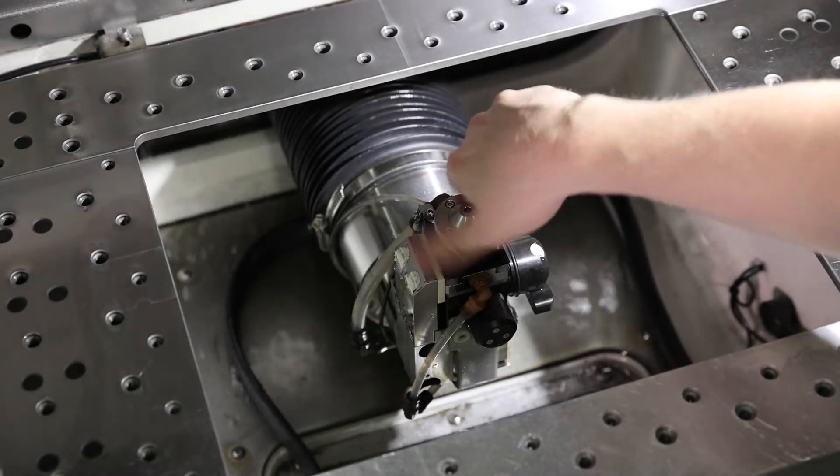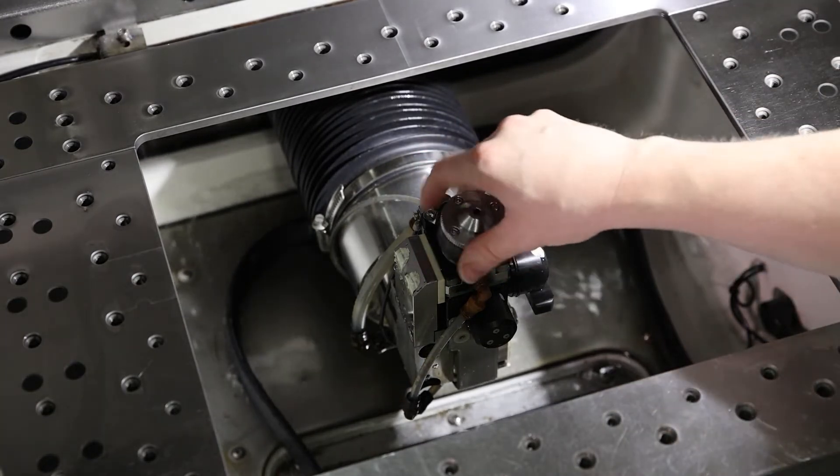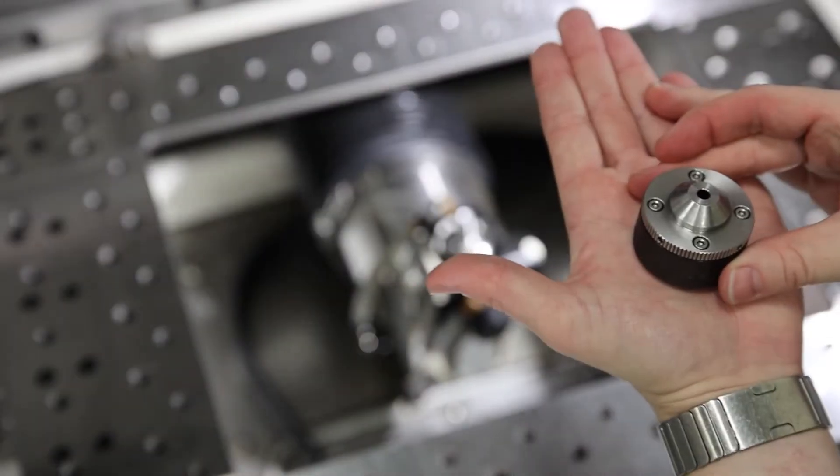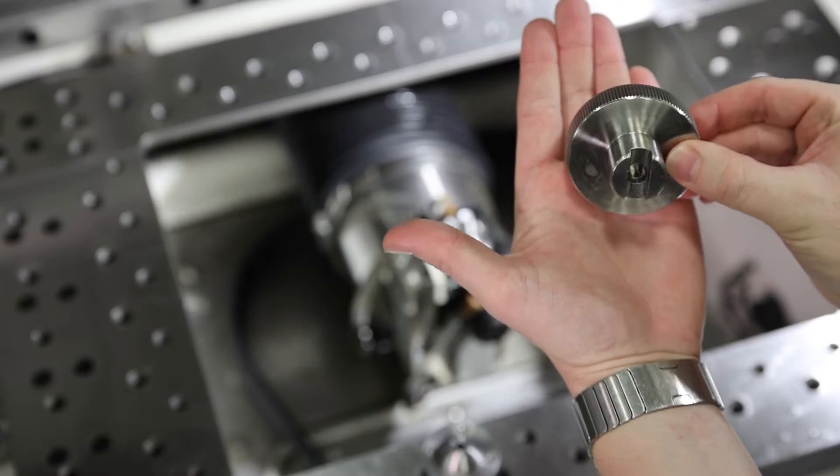We're going to remove our lower flush cup. Take that off first and set that to the side. Then we're going to use our guide change tool and we're going to loosen the guide.